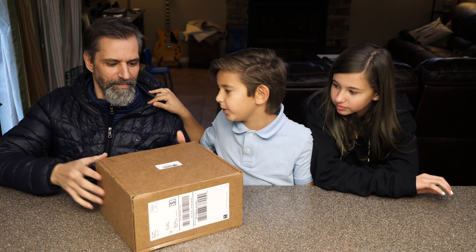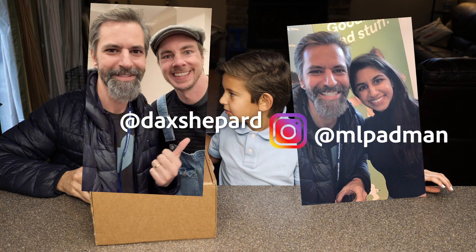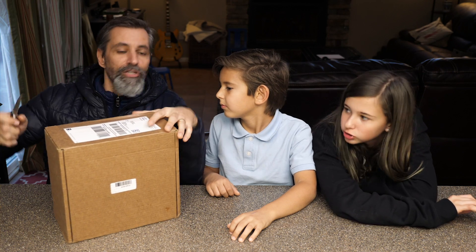He's so lucky — he's gonna get to meet Dax Shepard. I hope I get to meet Dax Shepard. But maybe I already met Dax Shepard. Don't play with knives, kids.